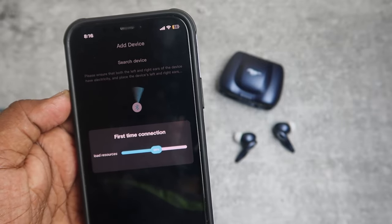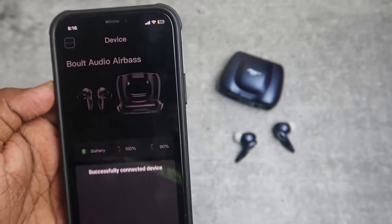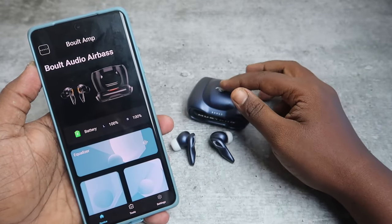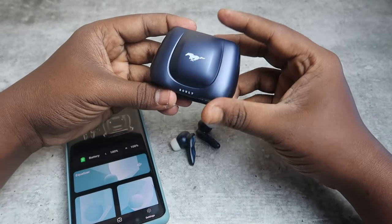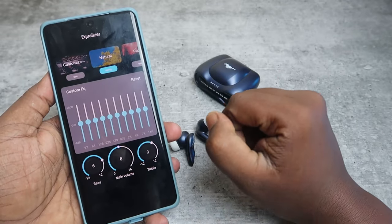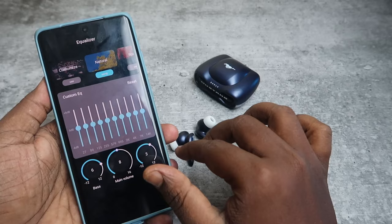Now you can see the Bolt Audio Airbase — click Connect. The pairing with the application is now complete and you can see the Bolt Mustang Torque in the app. You can see the earbuds battery percentage here, but you cannot see the case battery percentage in the app. You can find the case battery using the four LED indicators on the case.